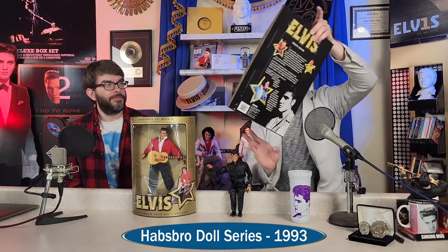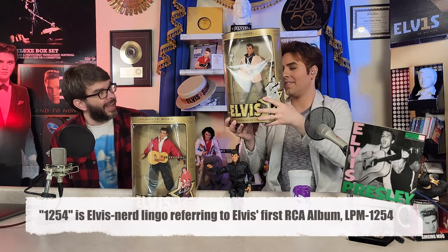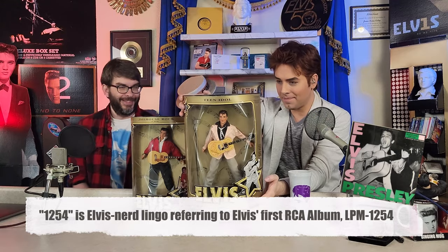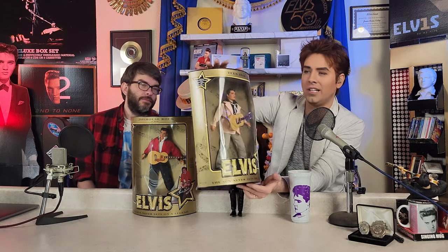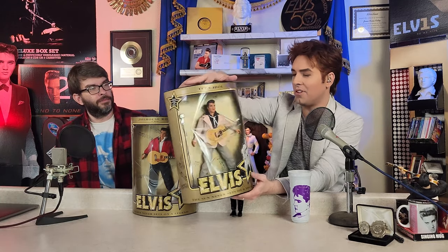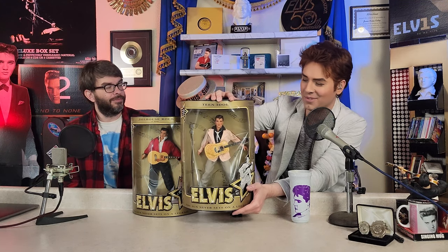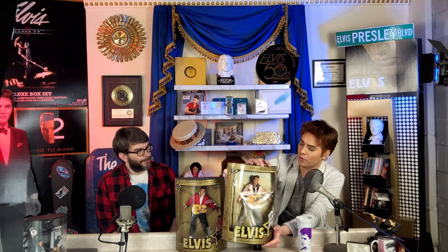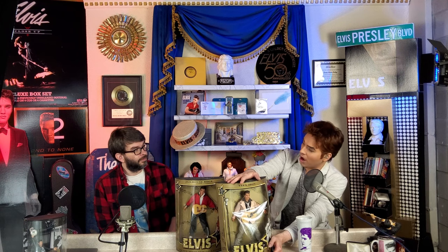We're going to start with one of the early ones. This one is called 'Teen Idol' and I get a kick out of it - it's an attempt to do the 1954 outfit. I always call this the hayride figure. There was one that came out based on Aloha that was an extremely limited run - very expensive and very rare.